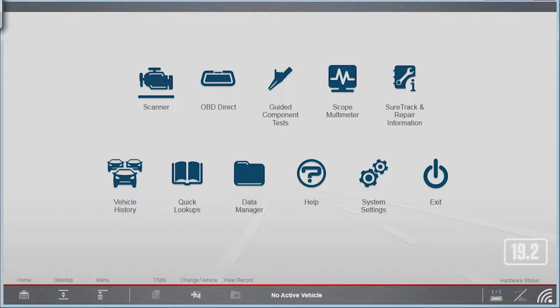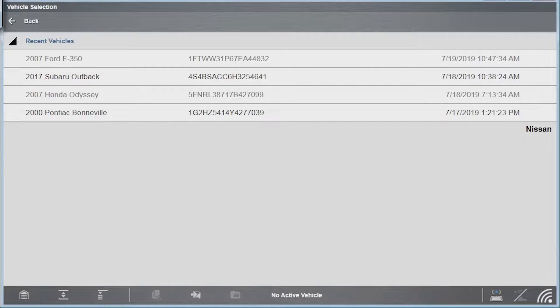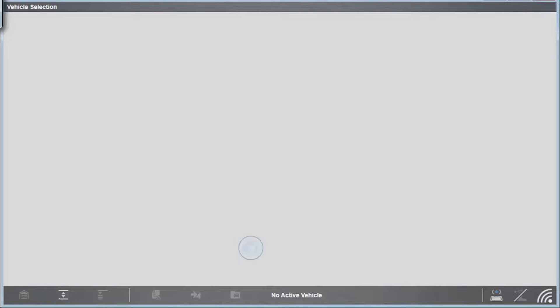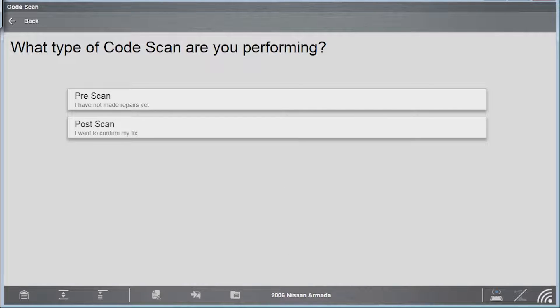Let's go in here, go to scanner — it didn't automatically ID this one. We'll try Nissan and see if it'll pick it up. So, 2006 Nissan Armada 5.6. How this works is you have to do a full system scan. If you scan just one module it won't automatically update that information to the cloud, but on the full code scan I think they made this an automatic feature in 19.2. We'll do a pre-scan here.